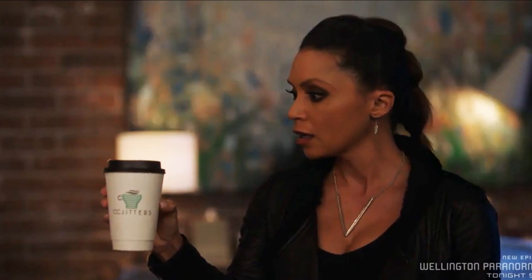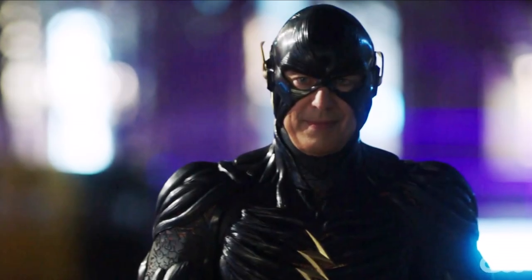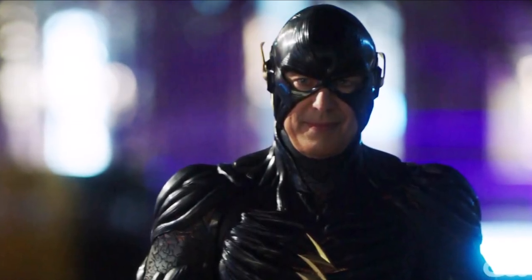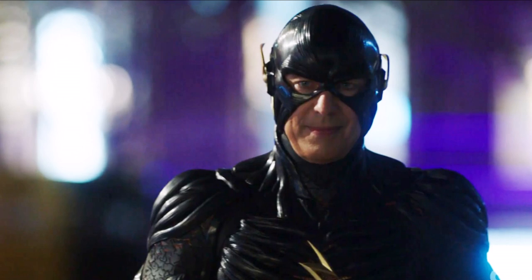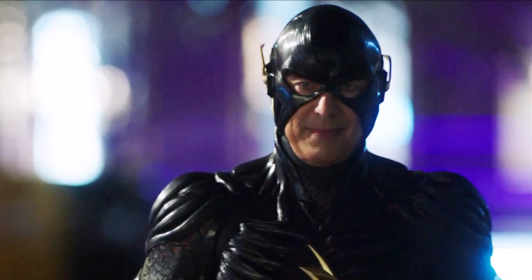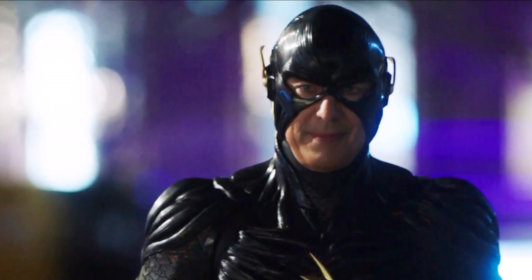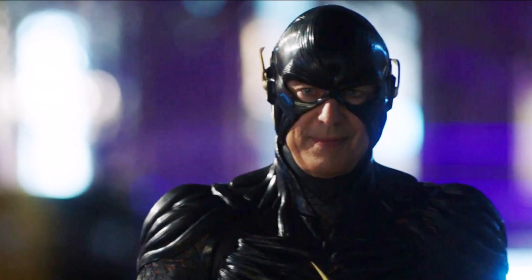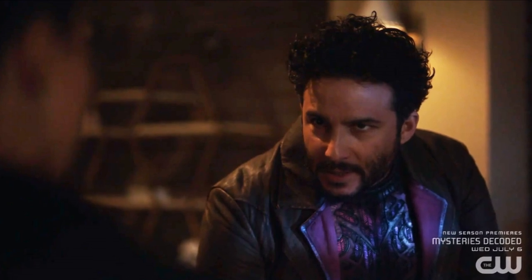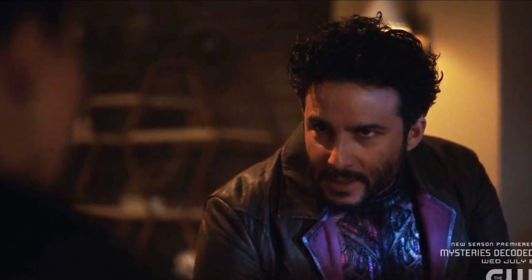The negative forces tipped the scales after what they saw Barry do during Armageddon — when Barry was able to upset the cosmic balance by destroying the negative speed force's avatar and sucking the negative speed force out of Thawne. Barry realizes it's his fault, that he led the negative forces to what they're doing now, because they realized it's possible to tip the scales and take hold of the positive forces and reign over the earth.